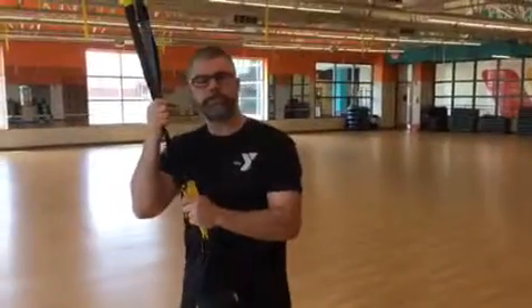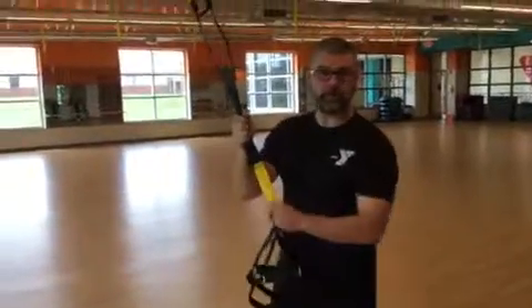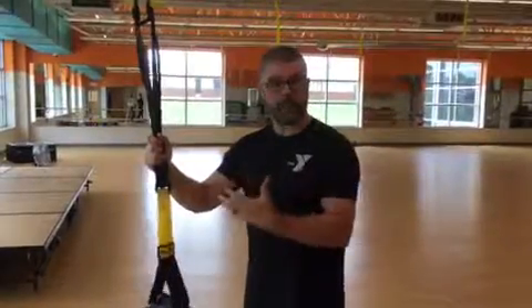Hey, it's Luke again with the Jefferson City YMCA. Today we're going to go over how to adjust the TRX suspension trainer. We have a new TRX class coming up on August 1st, so I want you to be aware of how to adjust these.